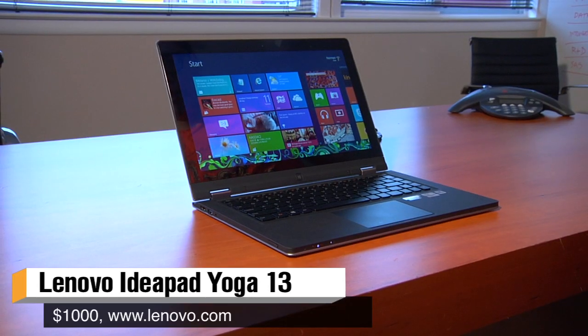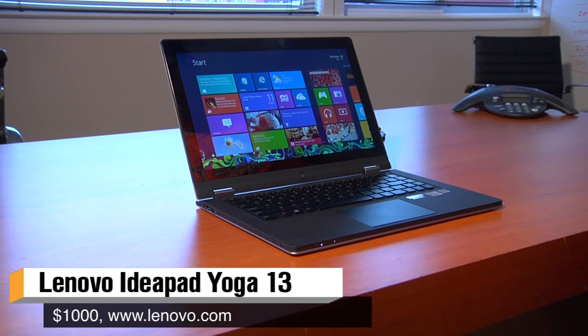Hi, I'm Will from Tested. I'm Norm from Tested. Norm, you've been testing out the Lenovo Yoga. We saw it at CES last year. How's the final product? This is the Lenovo Yoga IdeaPad series, 13.3 inches, and I really like it.